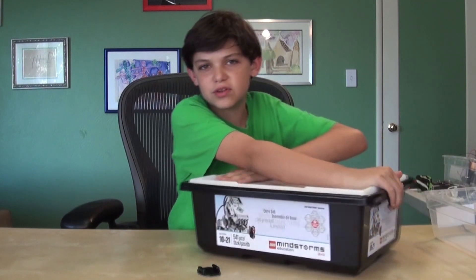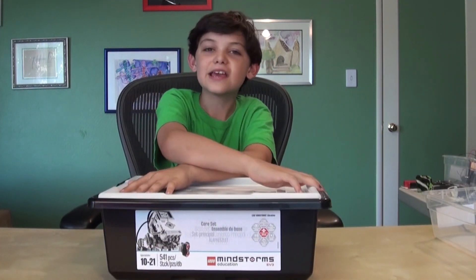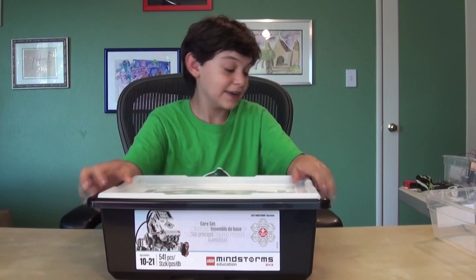Here we have the LEGO Mindstorms EV3 kit. I told you we'd be doing Lesson 3s, and we are, because we can kind of keep promises.